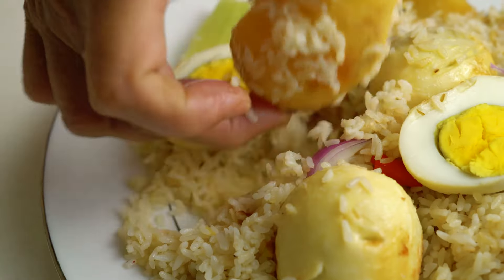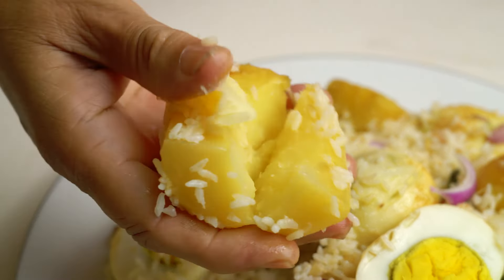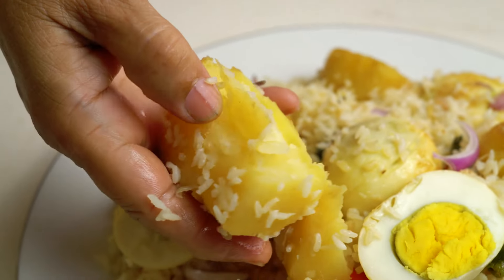If you like this video, please subscribe to our channel. Like and subscribe so you don't miss any recipes. If you want to see more content like this, please stay connected with us.